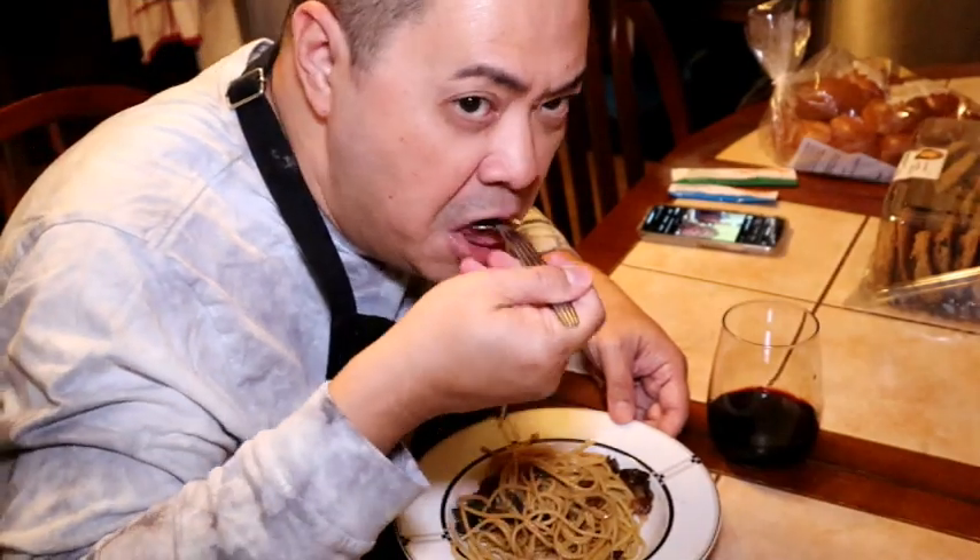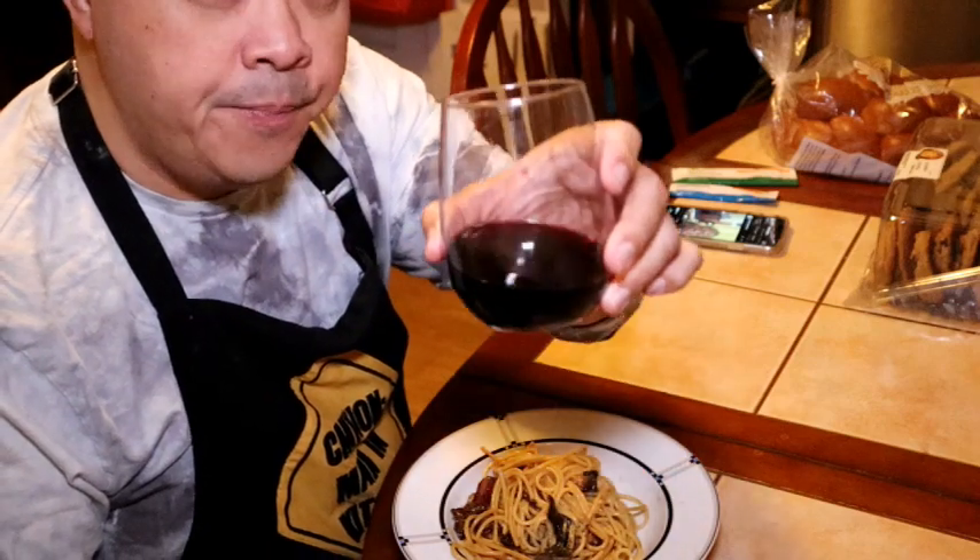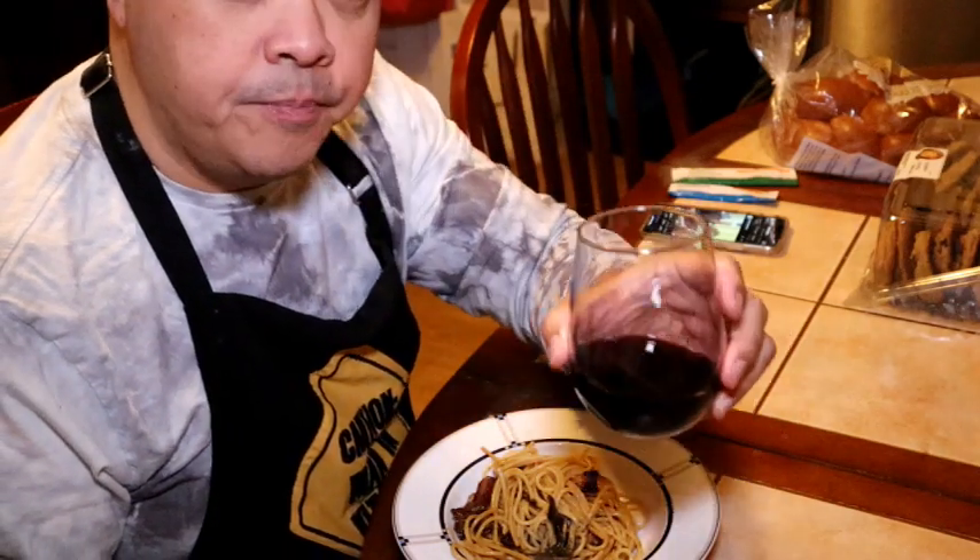By the way, guys, you know what's good while you're eating this? A bottle of wine — or a glass of wine to start with. Why don't we open this up and let's have some food. Cheers! Or, as they say in Italian and Spanish — salut!